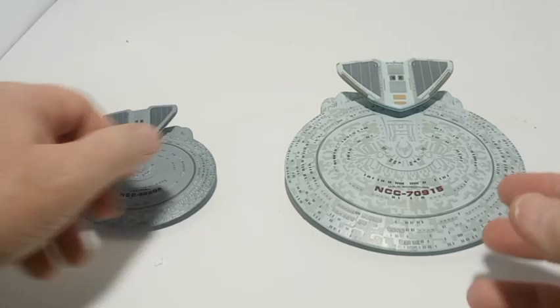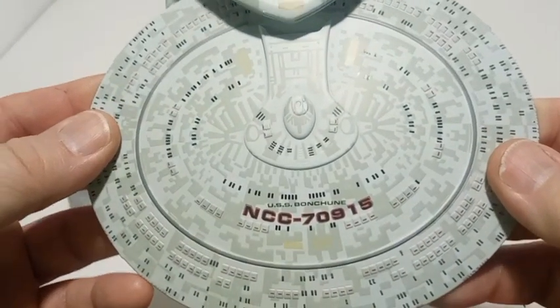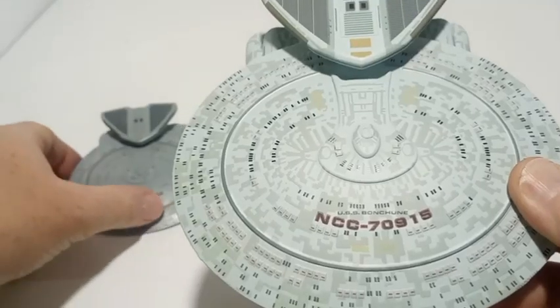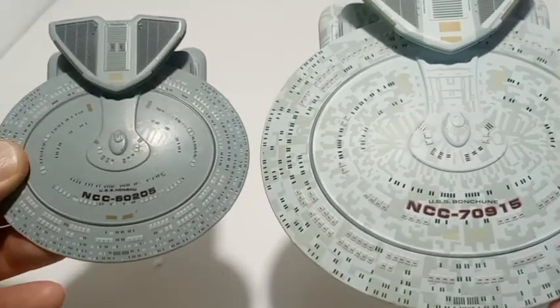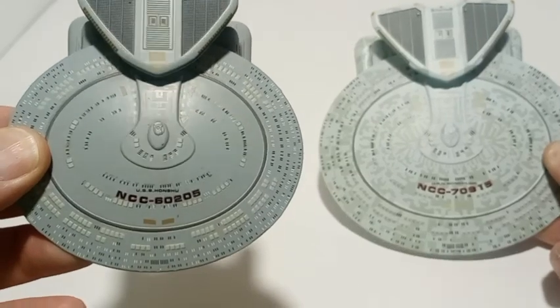Now let's take a look at the larger one. There's some weight to this. The Aztec on this isn't as light, but the color of the ship is lighter — more of a lighter blue — whereas the regular one is more of a gray.